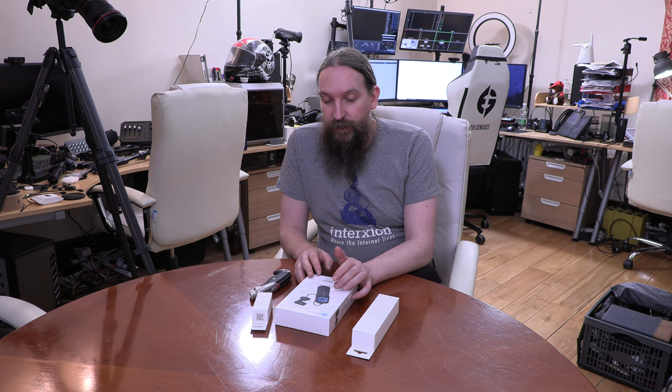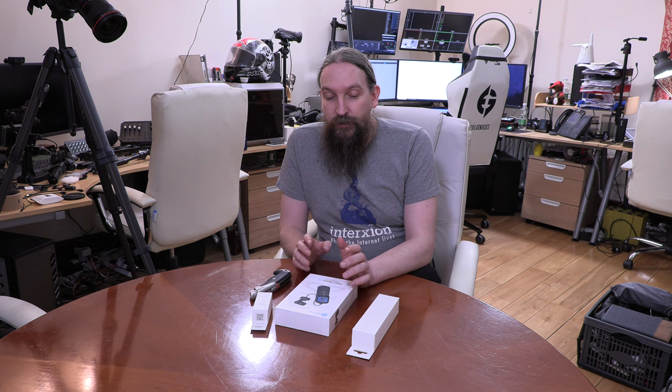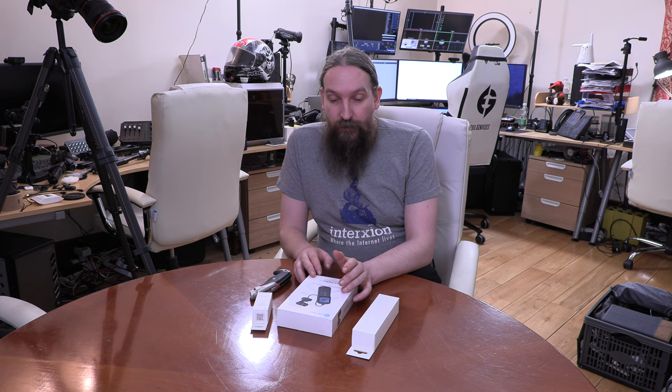Where this particular camera gets interesting is two things. First, it has HDMI out, and none of the other ones have that. If you do look at IRL streaming and things like that, HDMI out is a very, very important feature. So that's one thing this camera has going for itself.